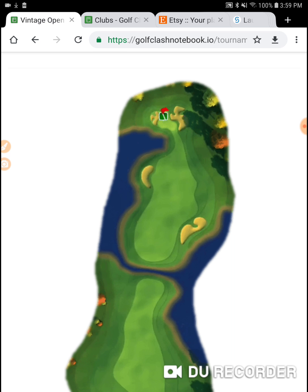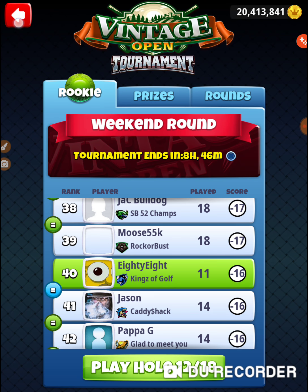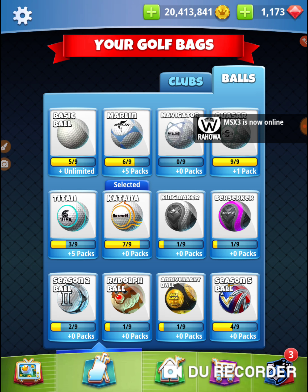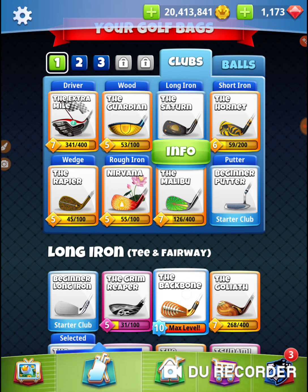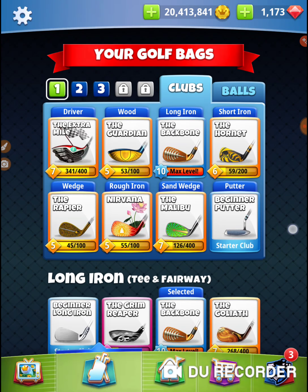I'm going to use an Extra Mile and a Kingmaker. It's very important on this drive shot. On this hole, I need to hit two shots in a row perfectly, because if you hit to the left or the right on the drive, it makes a huge difference. I'm going to take my Backbone, my Hornet, my Extra Mile.